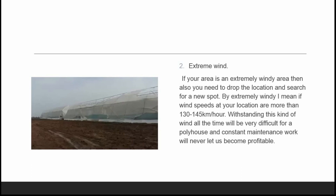Constant maintenance work in such conditions will never let us become profitable, because these polythene sheets are very expensive. So if wind speeds at your location exceed 130 to 145 kilometers per hour, drop your plans for a poly house in those areas. I'll show you a video of poly houses in a windy area so you have a clear picture of what actually happens to them.